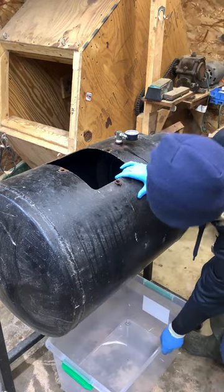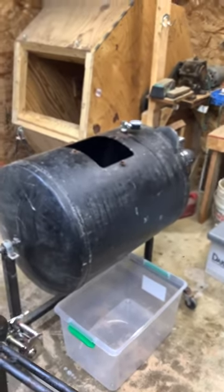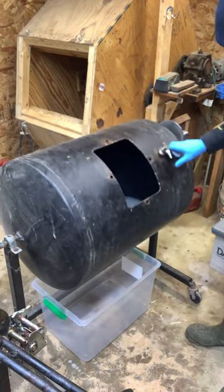I've got a tub down underneath here. I'm going to rotate this drum and it's going to let everything wash out into that tub.